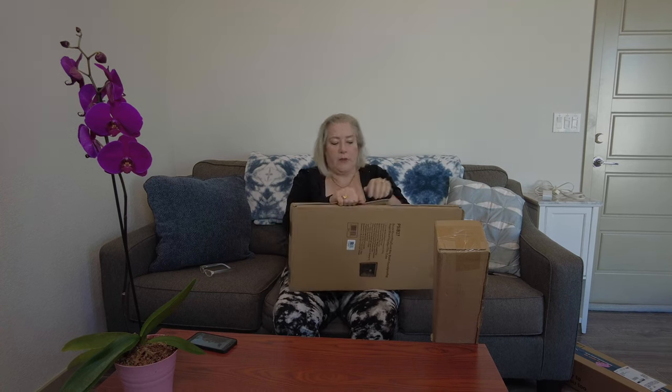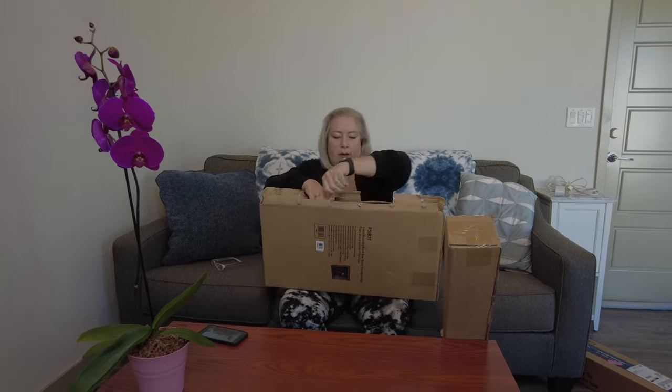So let me show you what this looks like, and I'll leave the links to it below in the description. As you can see, the microphone is inside the box so that you can record.